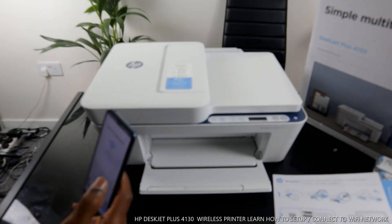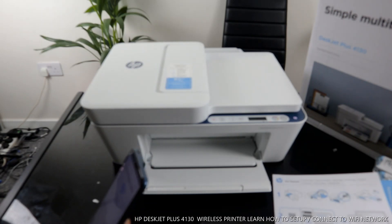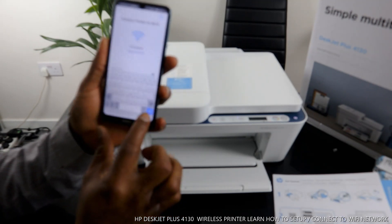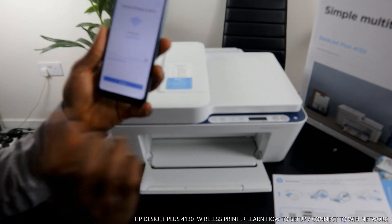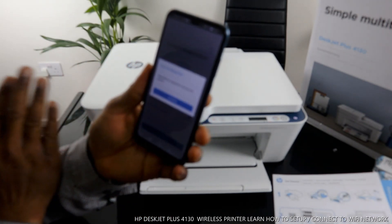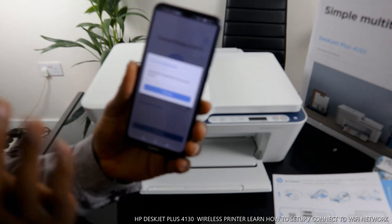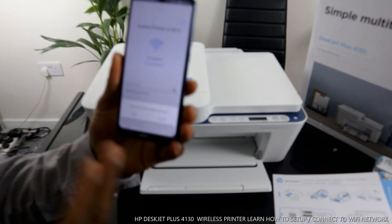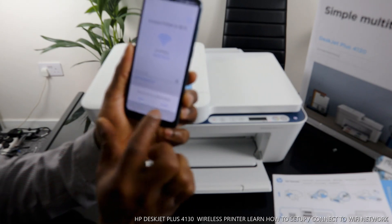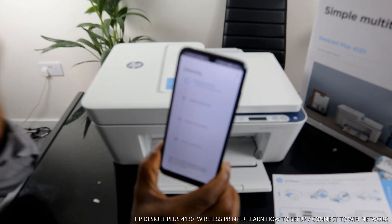Once you've typed the password, cross-check it carefully. When you're happy with the password, click the blue arrow and then click continue. It will now ask you to turn on Bluetooth — Bluetooth is required to set up your printer. Click continue, then click 'Allow' when it asks to enable Bluetooth.